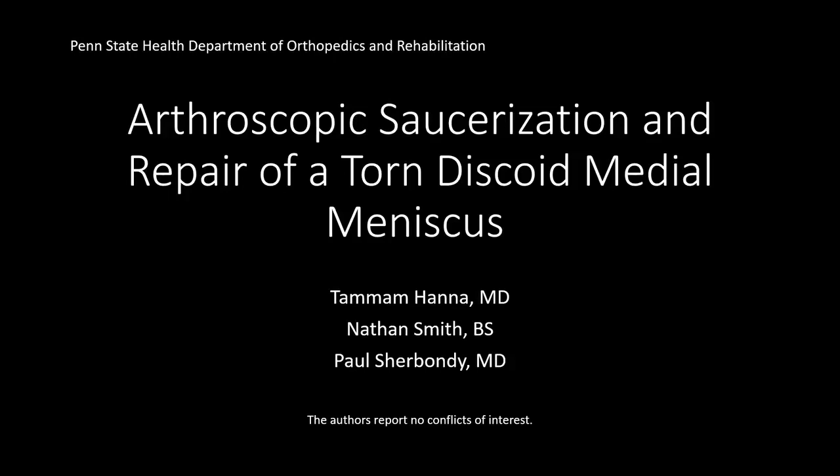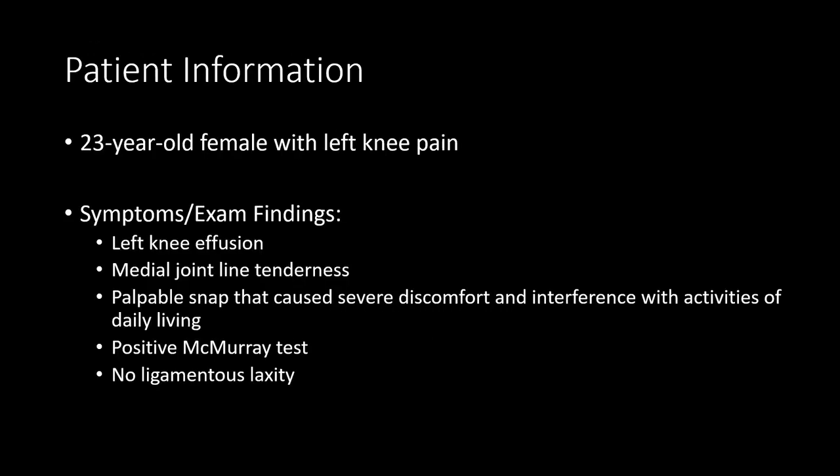This video describes the technique of arthroscopic saucerization and repair of a torn discoid medial meniscus. A 23-year-old woman presented to our orthopedic clinic with knee pain mostly on the medial side. She also described a snap that was followed by tenderness of the knee and swelling. The patient reported a notable decline in her quality of life due to her symptoms.